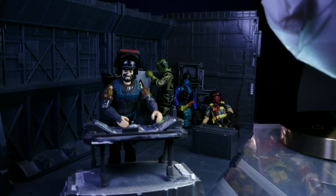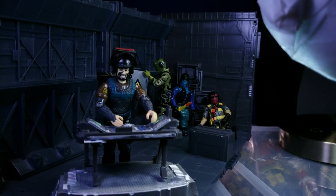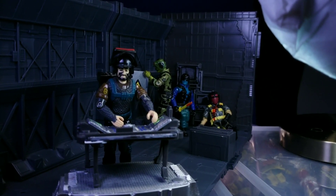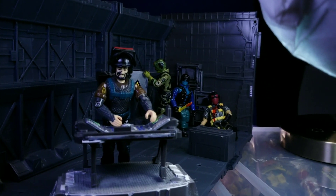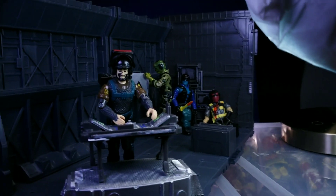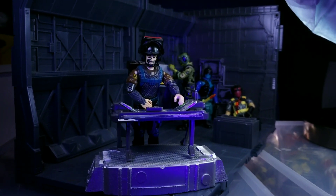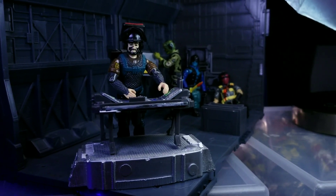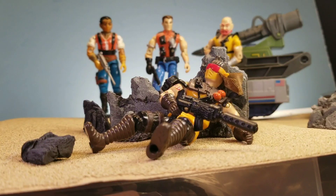I'm even contemplating buying some vehicles. So the idea here is the Joes breaking into a Cobra fortress — one of the Vipers is killed by Beach Head. I've got to figure out who the rest of the figures are. One is working with an electrical panel, another is on a computer panel, and I'm going to shine a black light in his face to give it the appearance that he's on a computer screen. It's a pretty neat shot, I really like it.